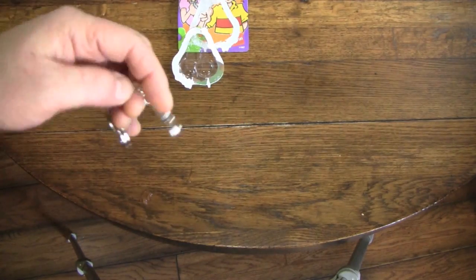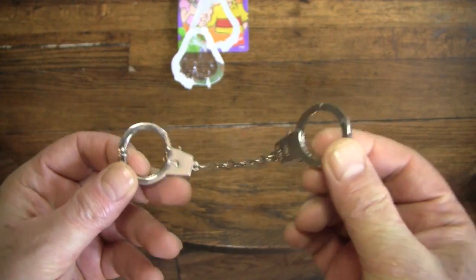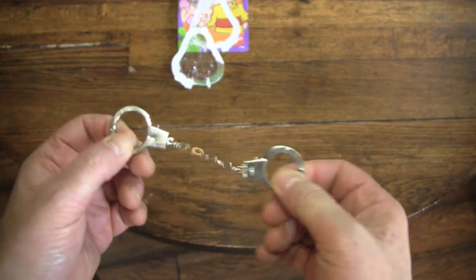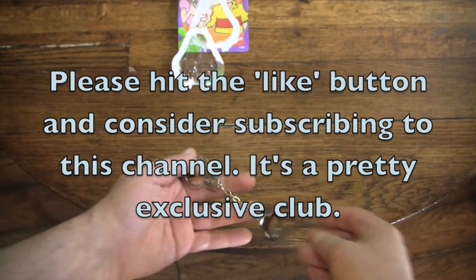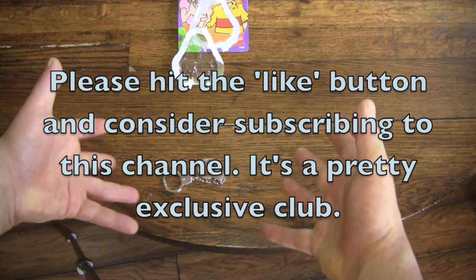If you enjoyed this video, please hit the like button. If you really enjoyed this video, please share it with somebody. Also, subscribe to this channel. Thank you for the two people who've been subscribing who added their subscription since last time I checked. I really appreciate every single one of you. I'll see you next time. It's Revd J. Goldstein. Ta-da!